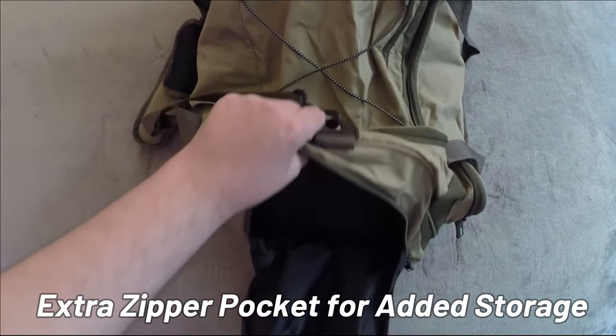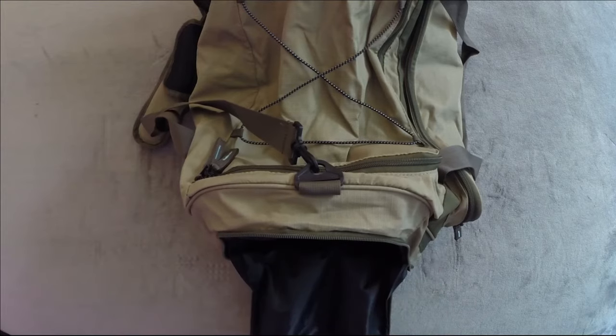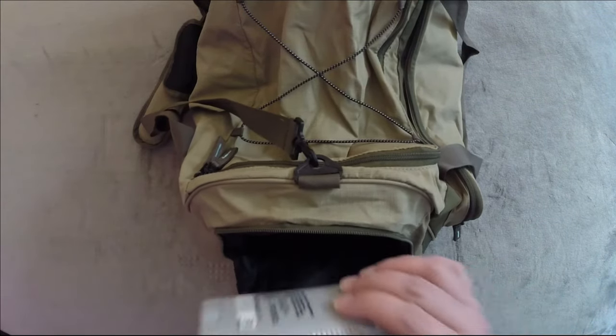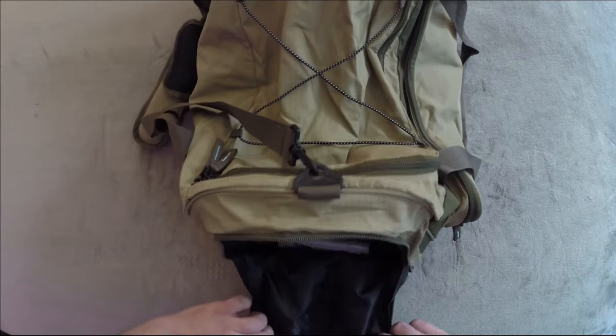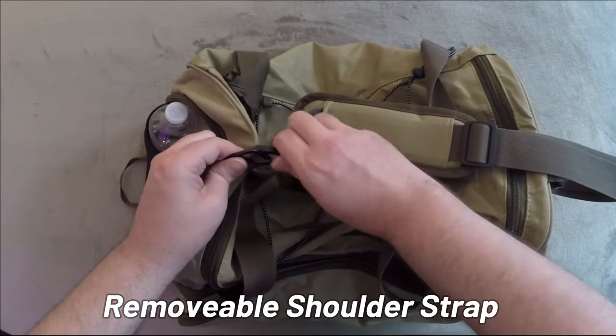Open this a little bit further and there's extra space for extra stuff. We can't forget the deodorant — let's throw a stick of deodorant in there and we are good to go. Close this up — it's removable, you can just take this out.